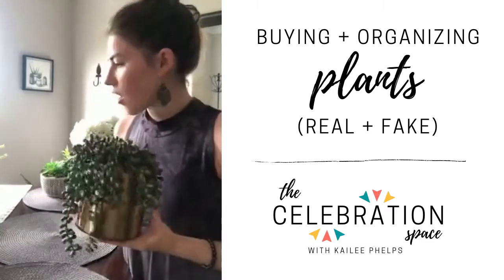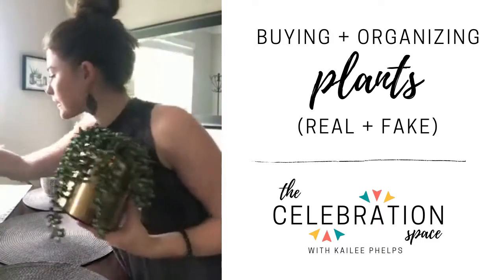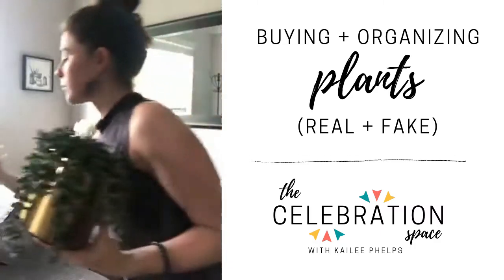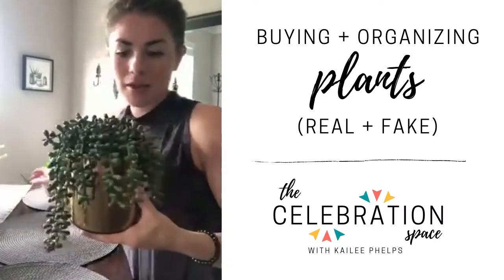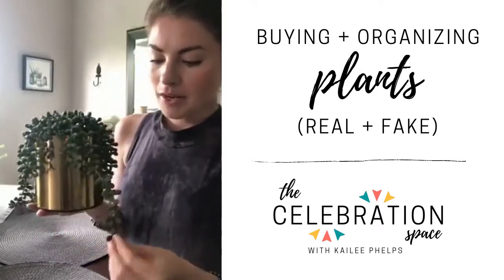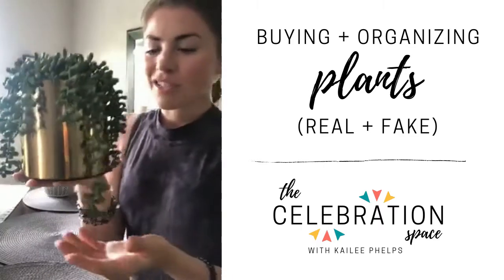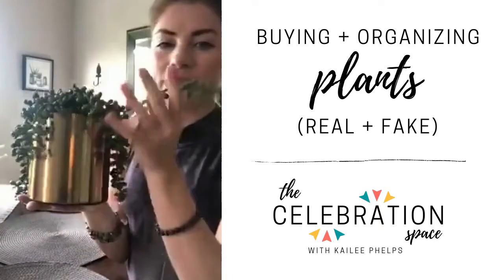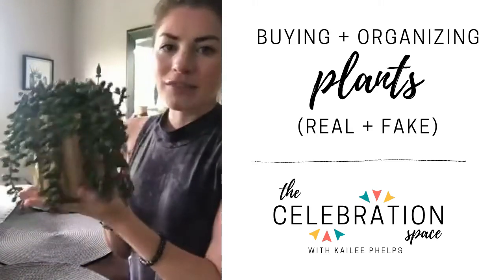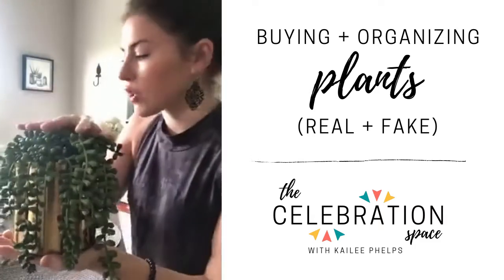This hanging guy is also from Target, along with the one that goes in the center of our coffee table — I got all three at the same time. This is actually a fake version of a succulent that is becoming really popular. On camera it still looks pretty fake, but I love the gold on it and I love that it hangs down. It's a really nice piece to have on a bookshelf where people aren't going to get too close to it.